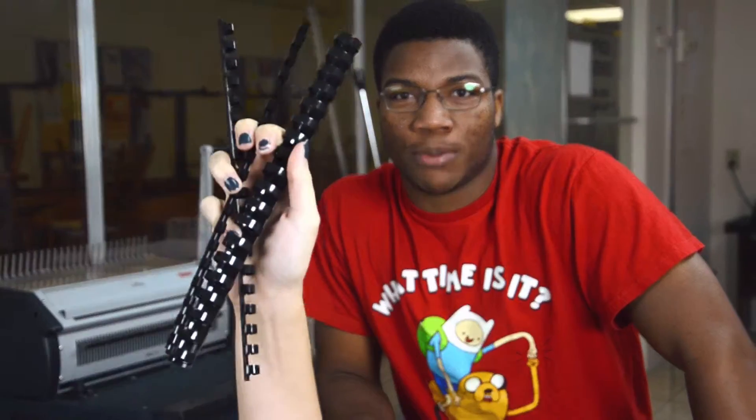This bad boy right here is a binding machine. He's so intense we don't have a nickname for him because he wouldn't appreciate it. It binds anything and everything with multiple size plastic combs and spirals depending on the amount of bound material.